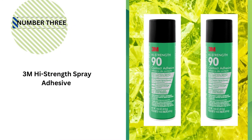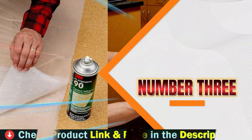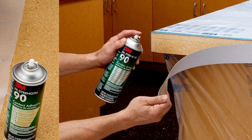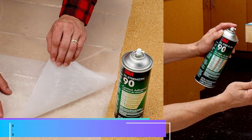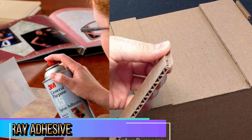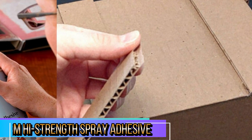Third pick in our list is 3M High Strength Spray Adhesive. The 3M High Strength Spray Adhesive 90 is an industrial-strength glue designed for a wide range of materials, including rubber, glass, metal, wood, foam, plastic, cardboard, fiberglass insulation, and drywall. Its versatility and bonding power make it a go-to adhesive for heavy-duty projects, both professional and DIY.